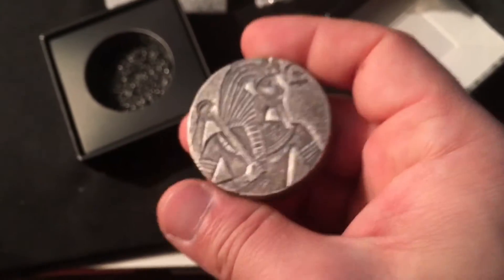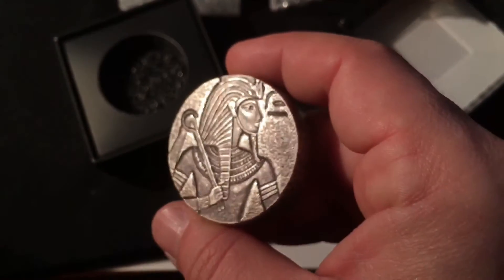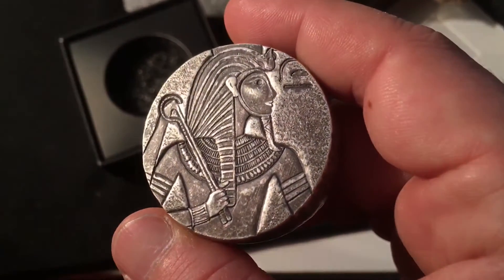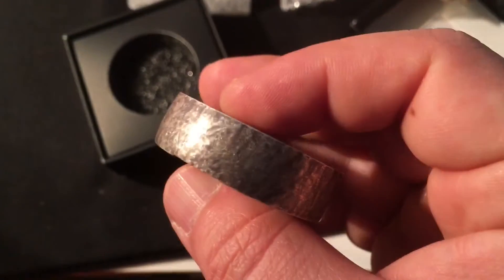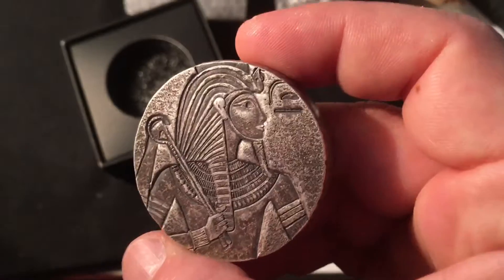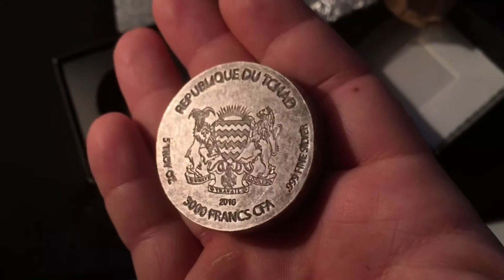I really don't usually like antique pieces, but this one's nice. It goes with the whole series — the ancient Egyptian relics theme. This is the only piece I have with this antique finish, because like I said I usually don't go for it, but that price was pretty good.